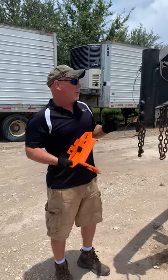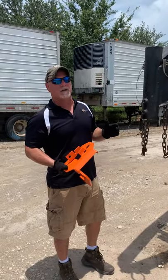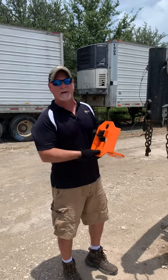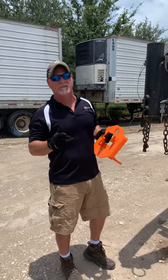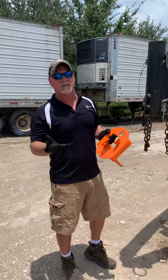Hey, this is Kerry Cobb, Speedcast. We're out here doing an install on a gooseneck trailer with a Titan Max locking system, and I thought I'd do an installation video for you guys to show you just how simple it is.